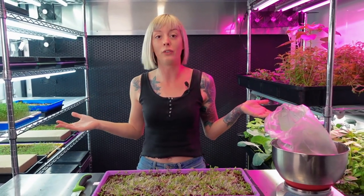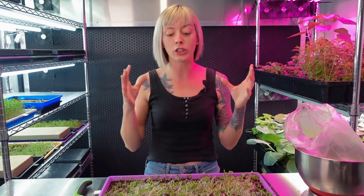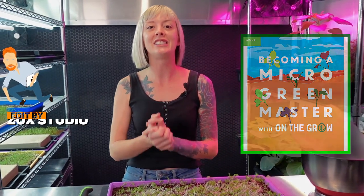So that is it — we've gone over the flavor, we've gone over harvesting, and I have now shown you guys how to grow dandelion all the way from seed to harvest. I wouldn't have changed anything about this grow — the height, the flavor, everything was great. I hope you guys really enjoy growing your own dandelion at home. If you have any recipes you'd like to share, let me know in the comment section below. Give it a thumbs up if you enjoyed it. Find us on Facebook and Instagram at On The Grow Farms, our website is www.onthegrow.net, and we have a book called 'Becoming a Microgreen Master' available as paperback, hardcover, and ebook on our website and on Amazon.